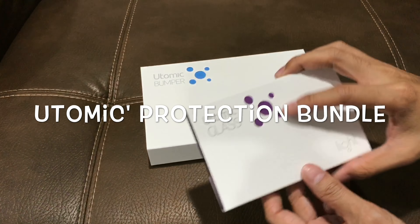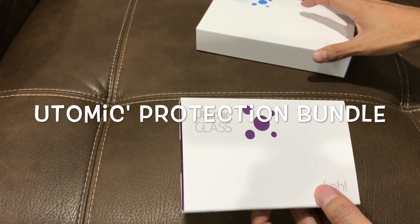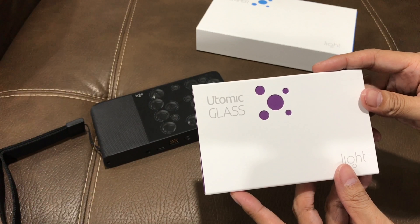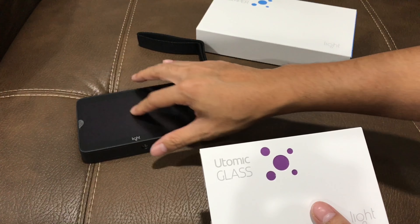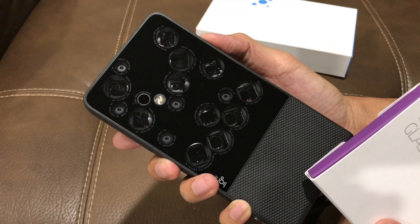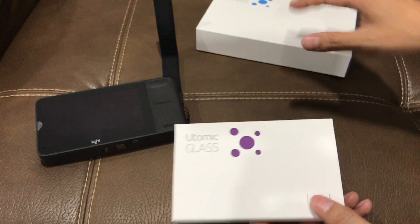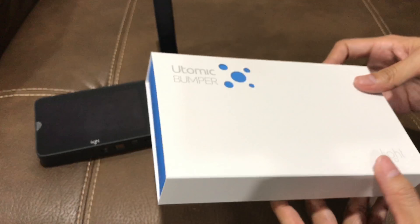I want to show you two accessories I got from my Light camera, the L16. This is the camera, and this is the Utomic glass — it's a screen protector for the back side. I think the front probably needed it more. This looks so fragile, I'm afraid to drop it, but that's why we have this glass screen protector. And then we have this one called the Utomic bumper. Let's look at the bumper first.